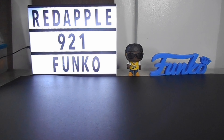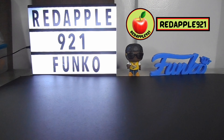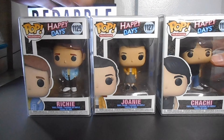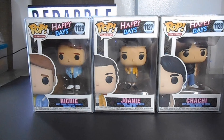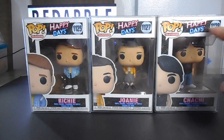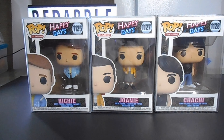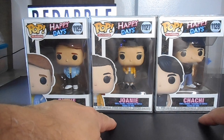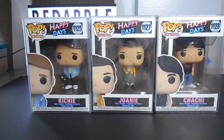Hello, good day my fellow collectors! This is Red Apple 921 again, and welcome back to another edition of Funko Pop unboxing. Today I'm going to share with you another Funko Pop television line. The figure I'm going to share with you is from the television series Happy Days — today we are going to unbox the Chief, Joanie, and Chachi.